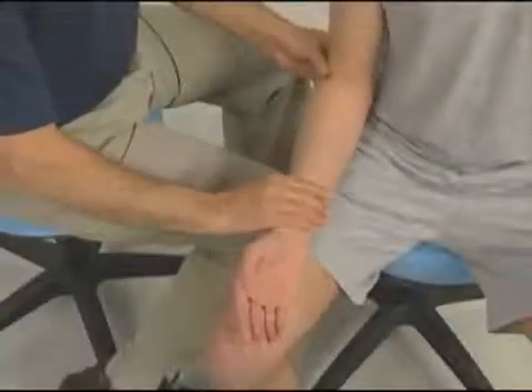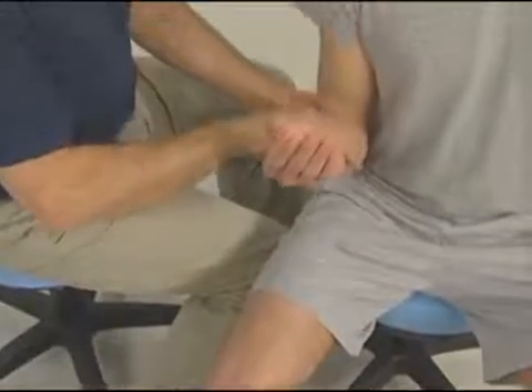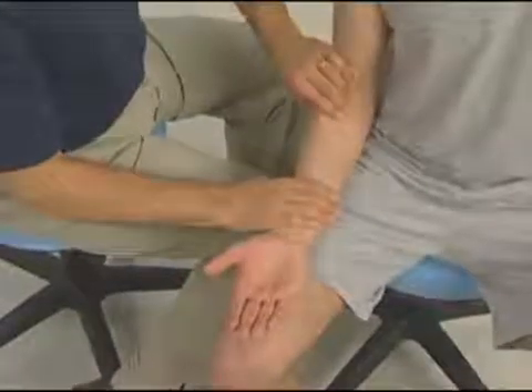This video clip uses palpation of the pronator teres to illustrate many of the palpation guidelines discussed in Chapter 2, The Art and Science of Muscle Palpation, of the textbook.